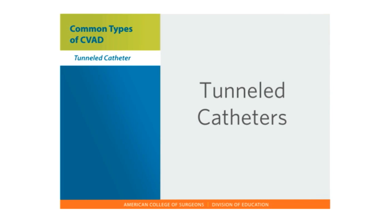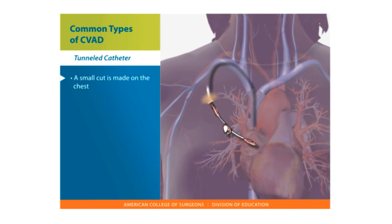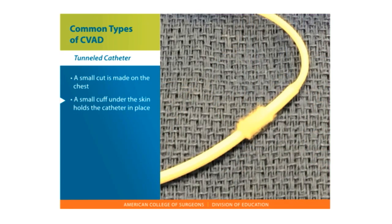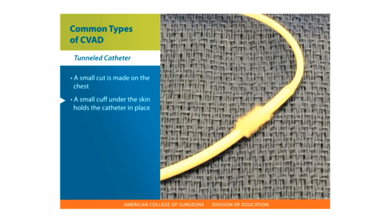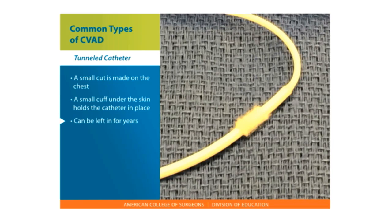Tunneled Catheters. For a skin tunneled CVAD, a small cut is made on the chest, usually near the collarbone. The tip of the catheter is advanced into a large vein leading to the heart. The other end of the catheter is threaded under the skin and brought out through a small cut on the chest. Most catheters contain a small cuff which lies under the skin and holds the catheter in place. The line is stitched in place. A tunneled catheter can be left in place for years with proper care.